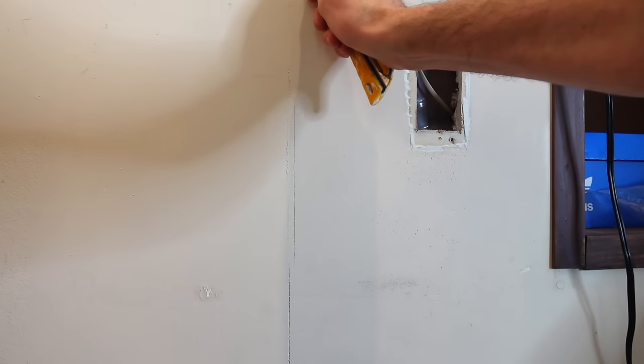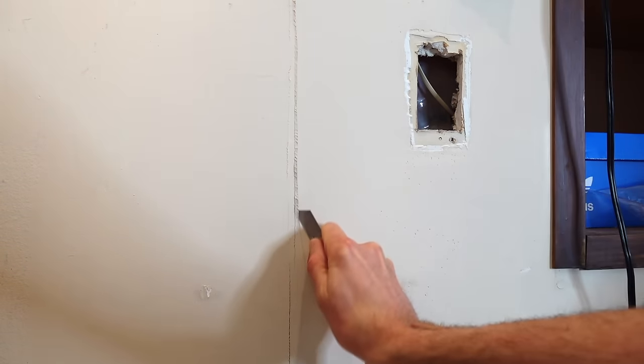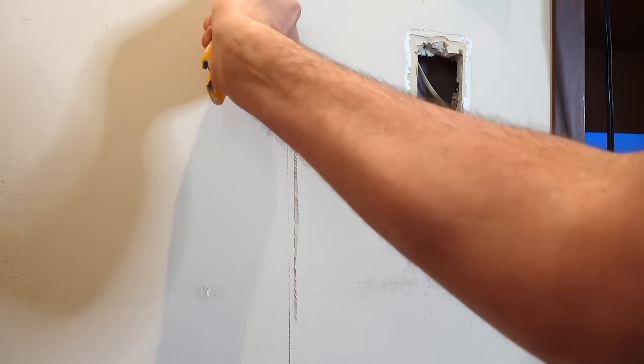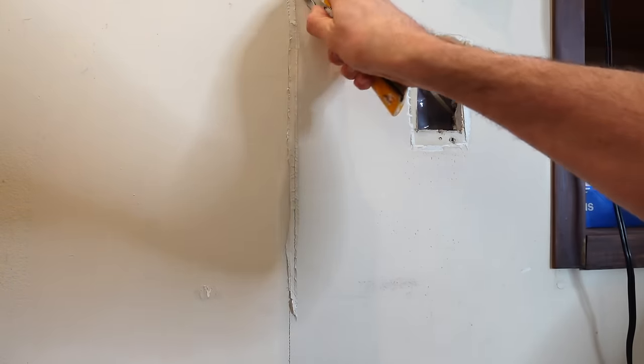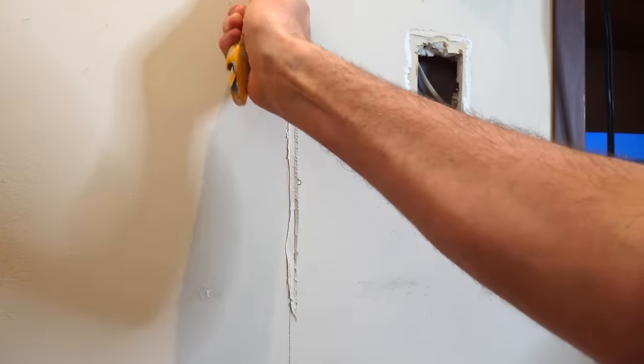Now that I know what the problem is I can start to figure out the solution. Refastening the drywall is going to be one of the first things, and we're also gonna have to chamfer out this joint. What I mean by chamfer out the joint is find where the crack starts and carve it at about a 45-degree angle roughly. We just want to get that cracked, separated mud out of there — that's the main goal. That's always the first thing you do when doing a mesh tape repair.